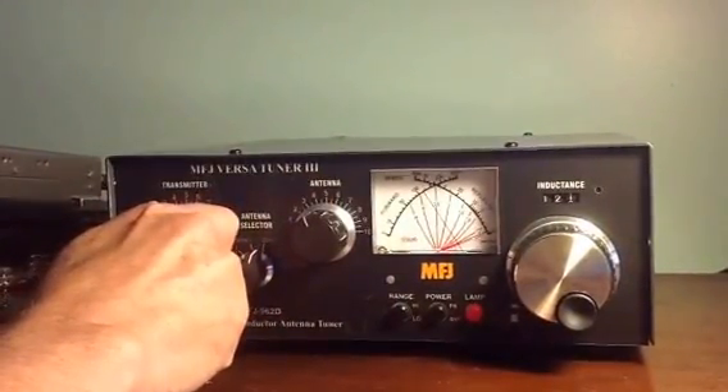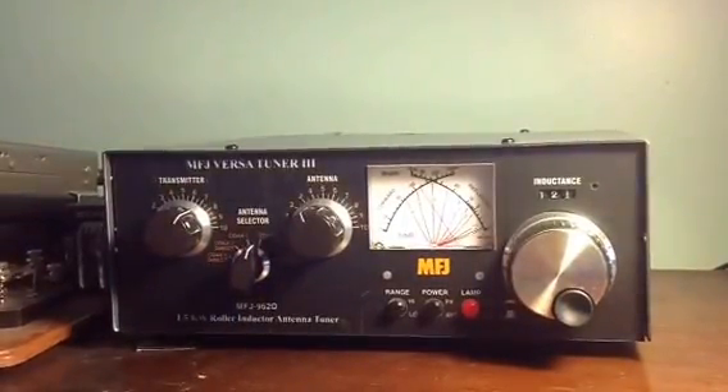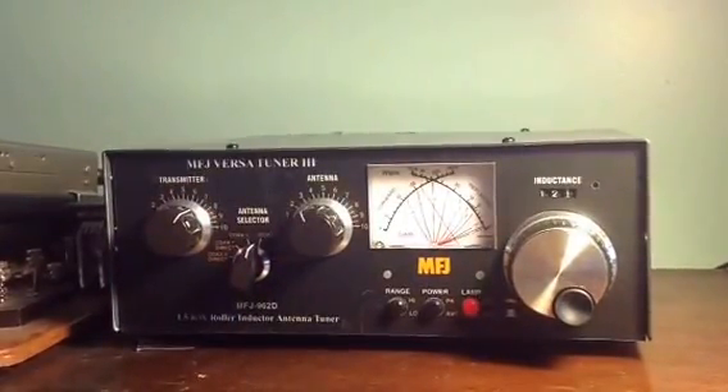There we go. SWR 1.1 to 1 and output of 125 watts.